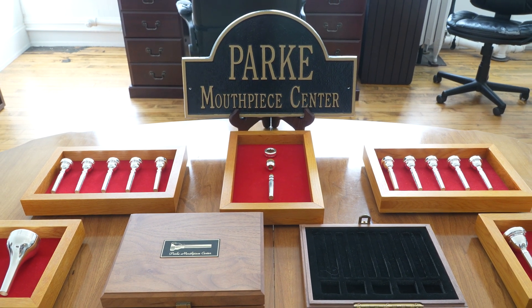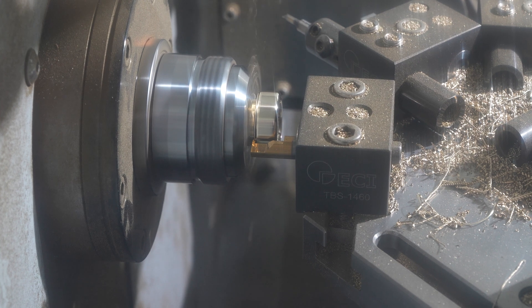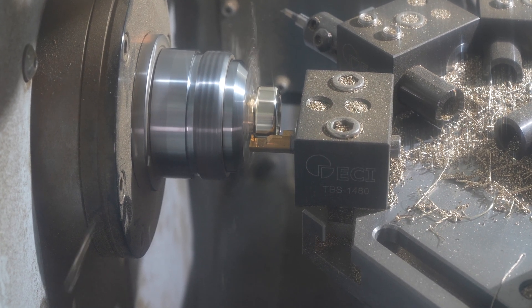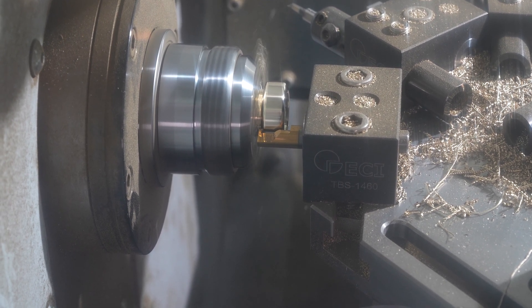One of the most critical areas is the top surface of the brass mouthpiece rim. It's a complex contour. We either cut it using a digital scan profile — so thousands of points over the course of a quarter of an inch — or it's done with arc contours, but they're usually very complex arc contours.